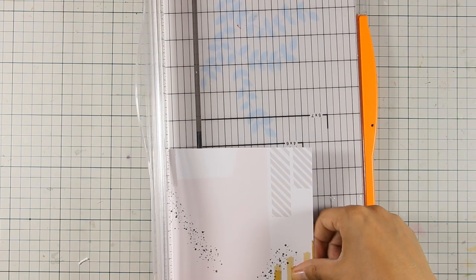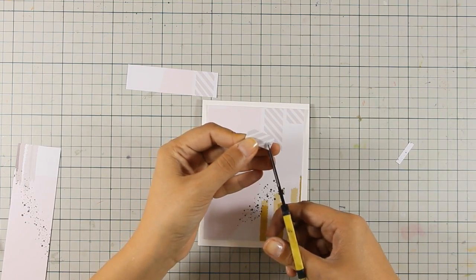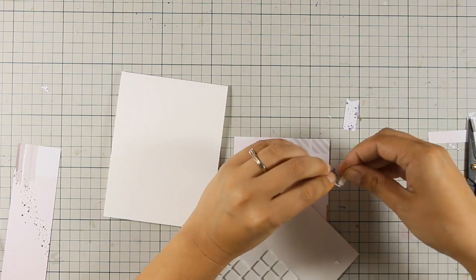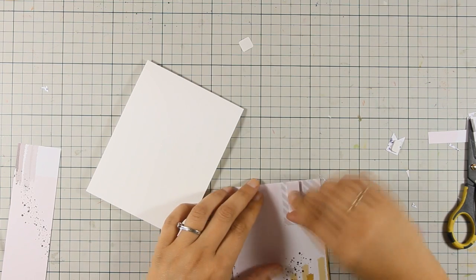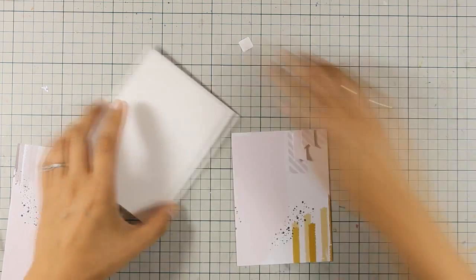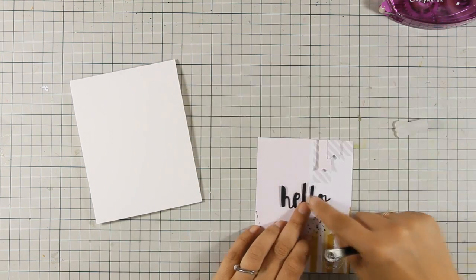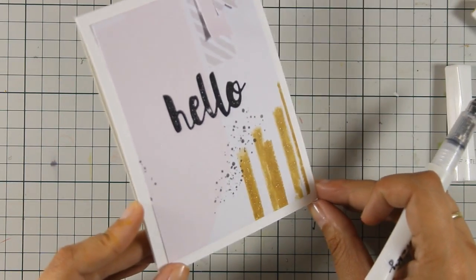For card nine, I'm seriously running out of kit supplies, so I'm using this pattern paper as my background. From the leftovers after cutting it out, I create some banners — strips of paper that I stick on top of the panel to add dimension and detail. For the sentiment, I've cut the 'hello' die out of black cardstock and stick it at the center. The black of the sentiment ties in nicely with the black splashes on the pattern paper. I finish with my gold Wink of Stella glitter pen on the yellow areas.